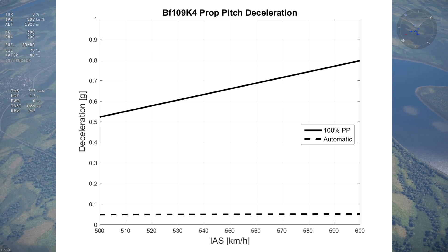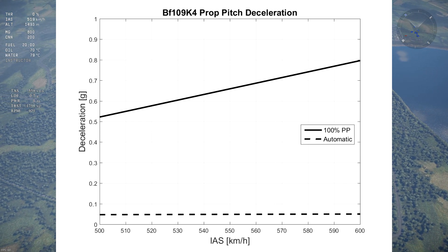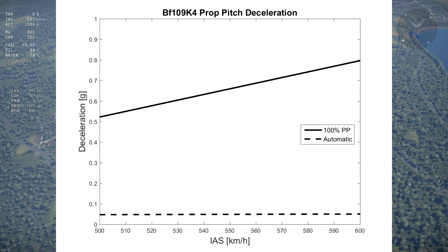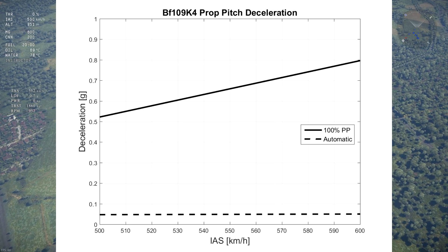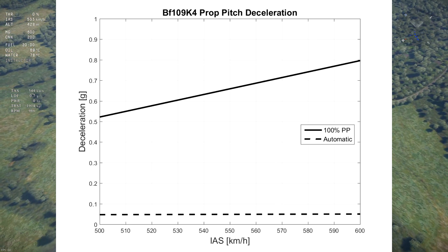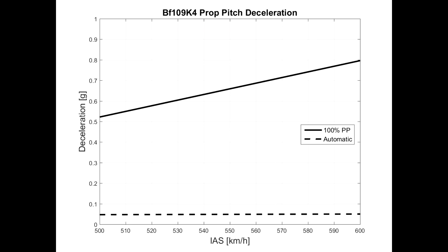As a reference point, the average acceleration during takeoff is about 0.5 Gs. At 600 IAS, the airbrake is generating 80% of the K4's weight in drag, preventing it from accelerating much beyond 600 km/h in a 90-degree dive. You cannot rip the K4 in a dive if you're using the prop pitch airbrake.